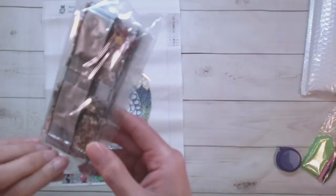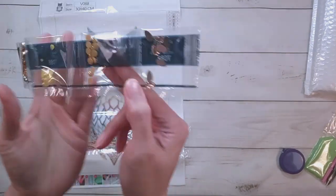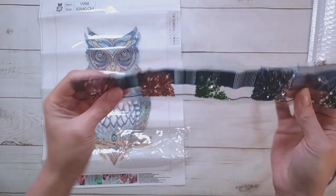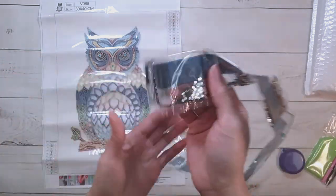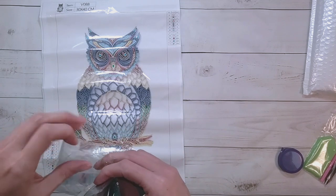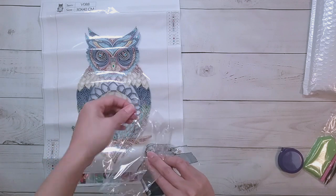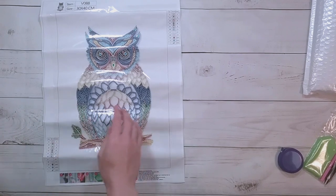Opening up the drills — there are some teardrops here and some regular-size drills. I've noticed the bags seem to be getting shorter, which hopefully means less plastic, because unfortunately while I love this craft there's a lot of plastic waste in it.